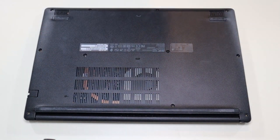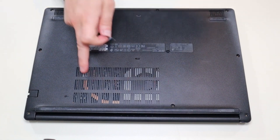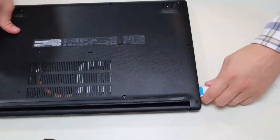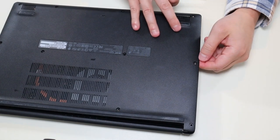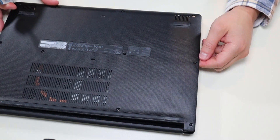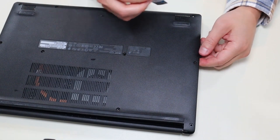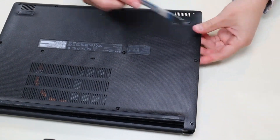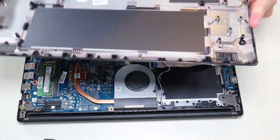After the screws have been removed, I'm going to take my small flat pry tool and go around the seam and pry up the bottom case from the rest of the computer. This is actually very difficult to take off — I was concerned there were more screws, but there's not. I had to get my larger pry tool out and really crank it sideways to get the bottom case off. It does come off; you don't need to take out more screws, but it was kind of a pain.